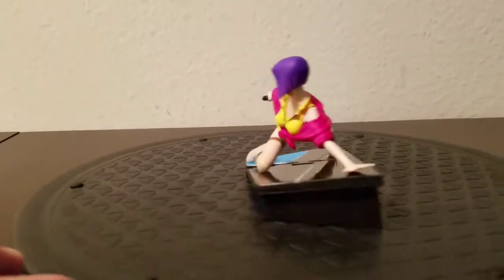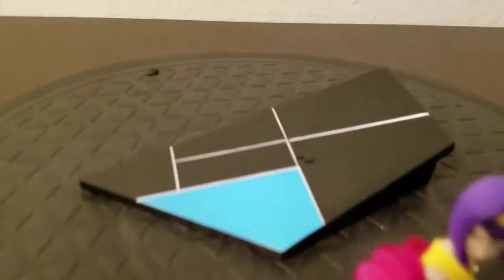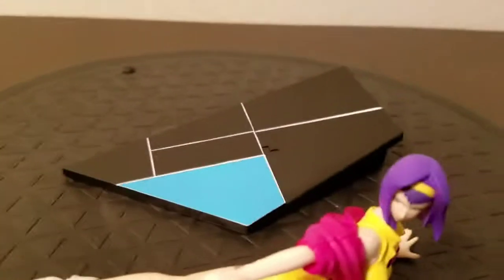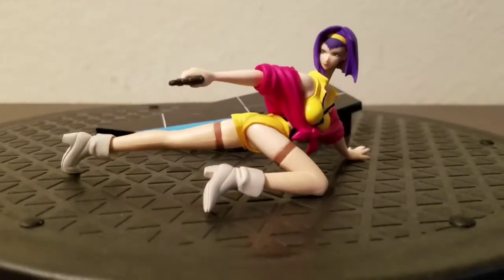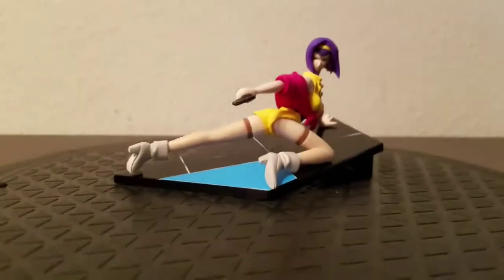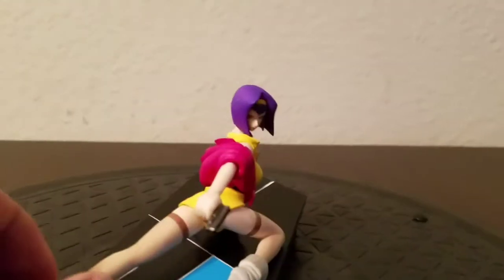Unlike most gashapon figures, she isn't attached to her base — there's no peg or anything. The base comes in two pieces with a little puzzle T-link connector. She lays flat pretty much on any surface perfectly, and the slight tilt on the bottom makes her a bit more visible from the front.